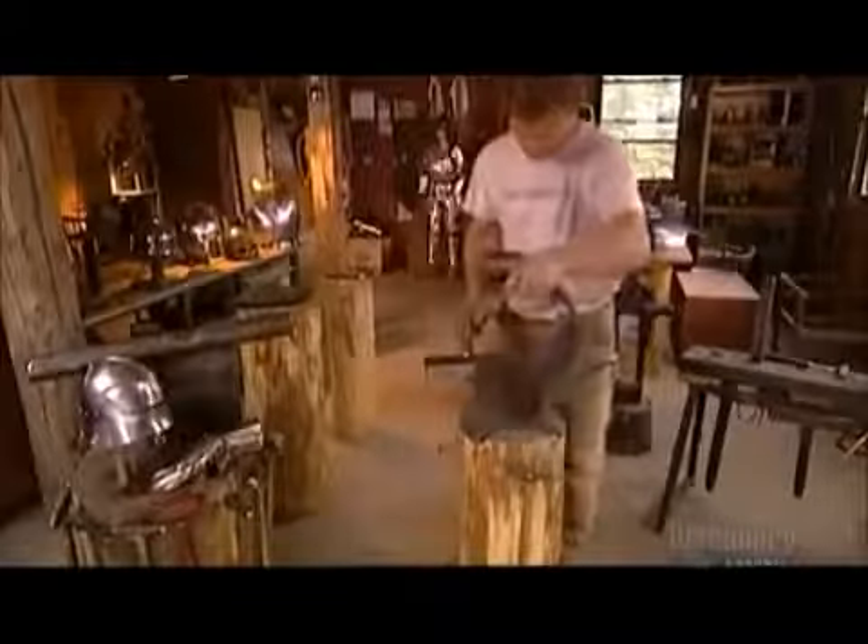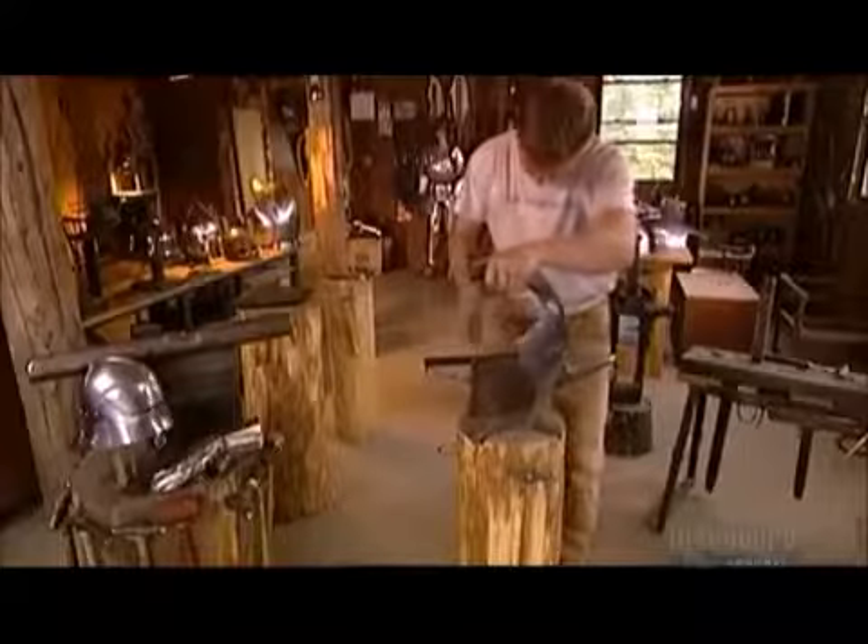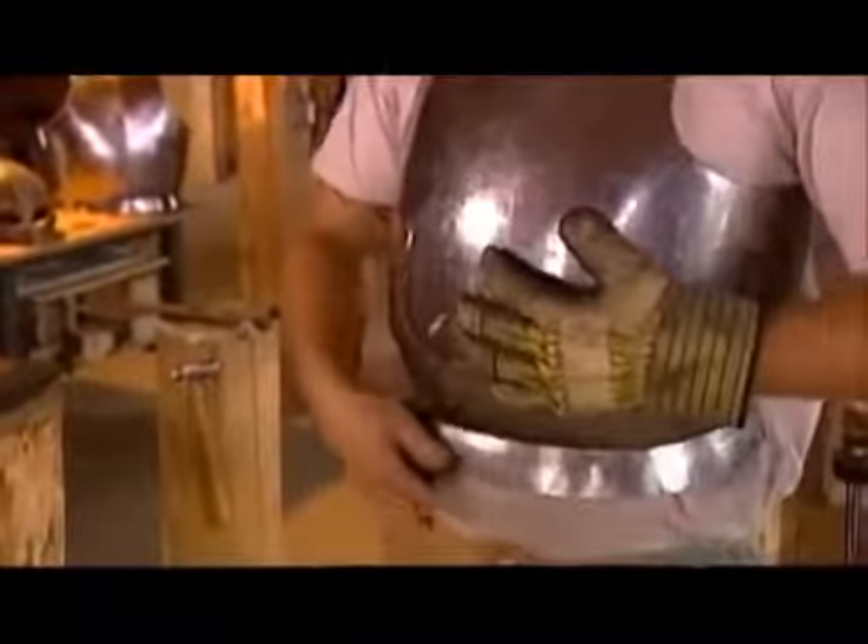Now using a different automatic hammer head, he stretches out the breastplate's bottom edge to form a rim angling outward. He places the piece on an anvil, then using a manual hammer, planishes the rim. When you wear this heavy metal breastplate, the rim takes some of the weight off your shoulders by distributing it over your hips.